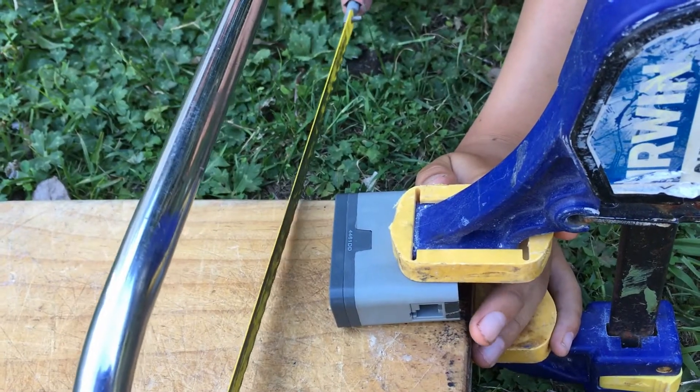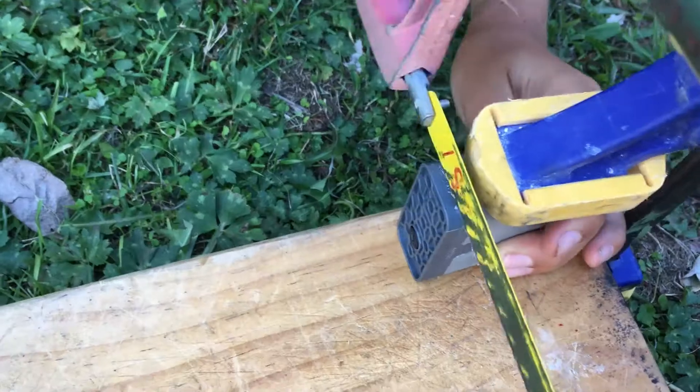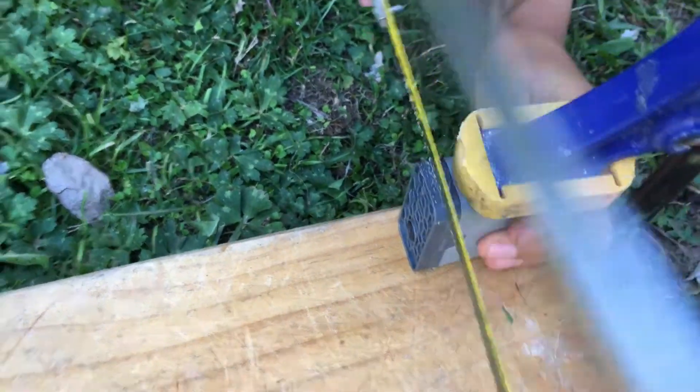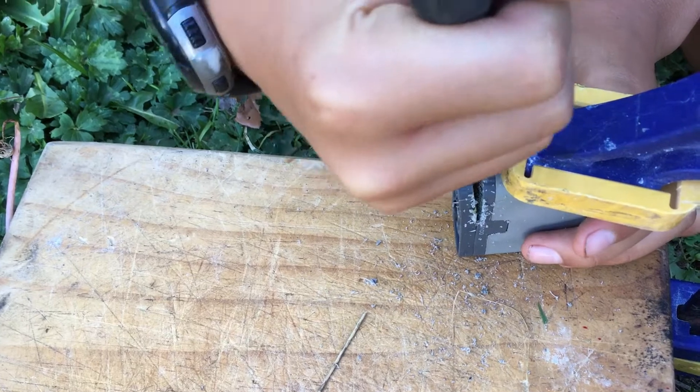I'm not too sure how to open it, so I thought I'd just cut here as there's a division. It seems to be cutting through pretty nicely. I've cut halfway through it, so now I'm just going to try to pry it open with the spanner.